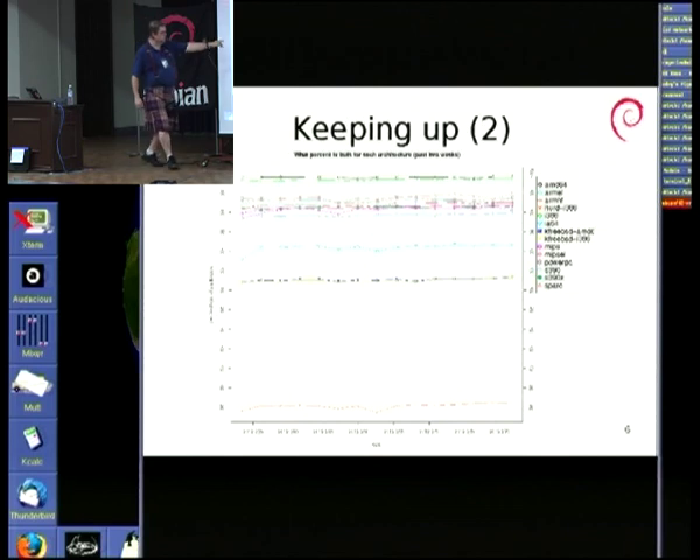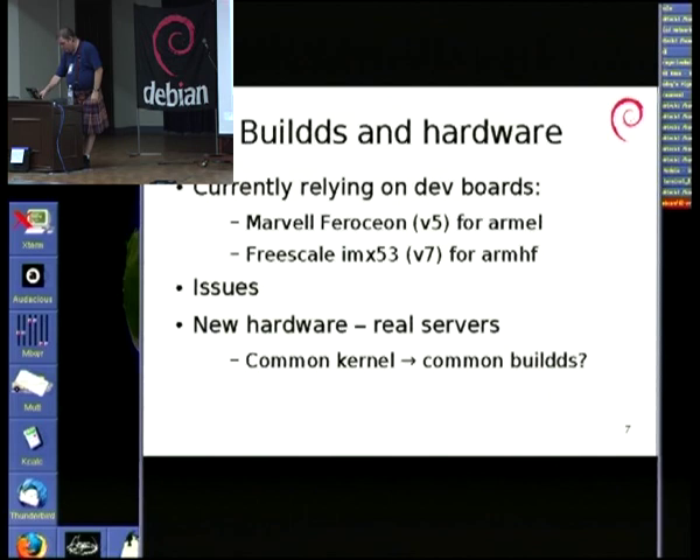The turquoise line in the middle is IA64, which is keeping up in terms of hardware but struggling a bit more for other reasons. Talking about buildd machines: the big issue we have is we don't have proper ARM servers. Nobody really makes ARM servers yet that we can just plug into a rack and leave to churn for a few years at a time. We end up using development boards instead.